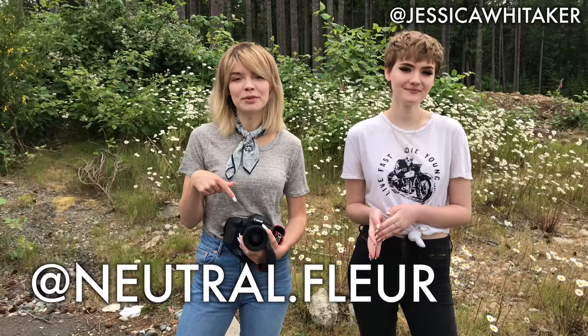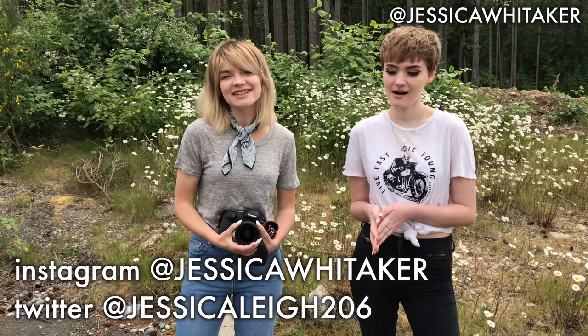Okay everyone, that was it — that was our shoot. I hope you enjoyed. Be sure to go follow Julia over on Instagram and YouTube. Her stuff will be here on the screen and down below. Subscribe to this YouTube channel for more photography videos. And you can find me on Instagram at Jessica Whittaker. I'll see you guys later. Bye.